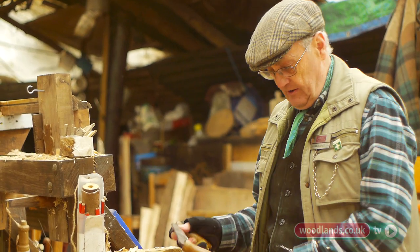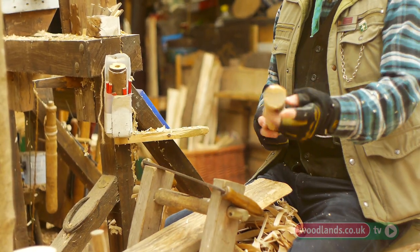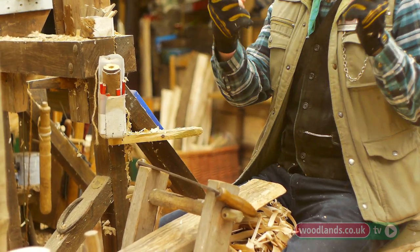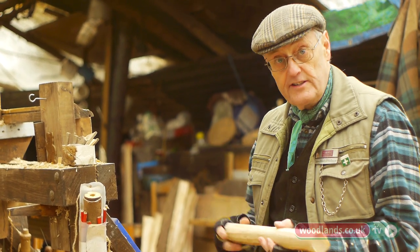I've just finished off a couple of cuts on here, and we've got a piece of wood that's nicely round and importantly straight. So I'm just going to set this up on the lathe now.